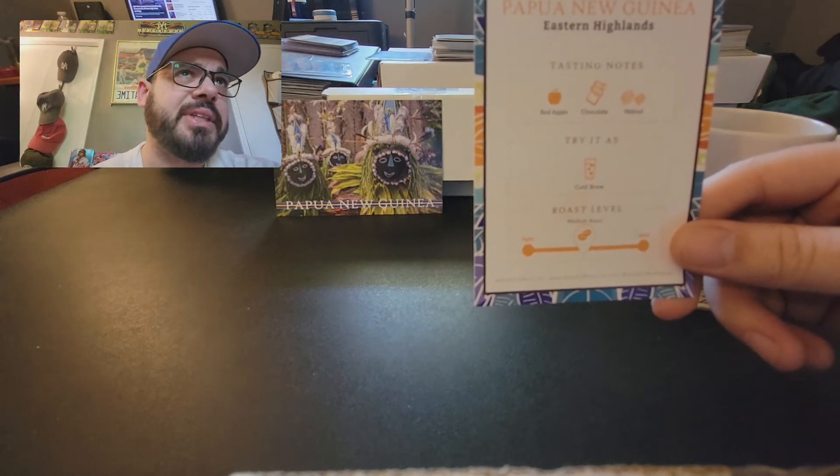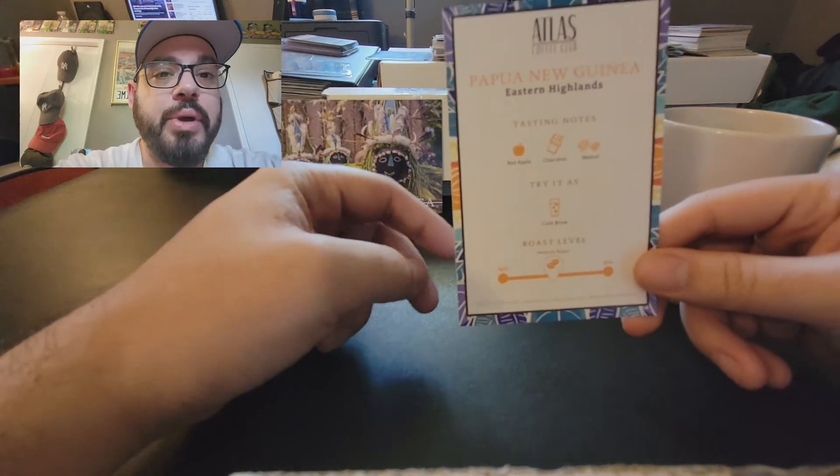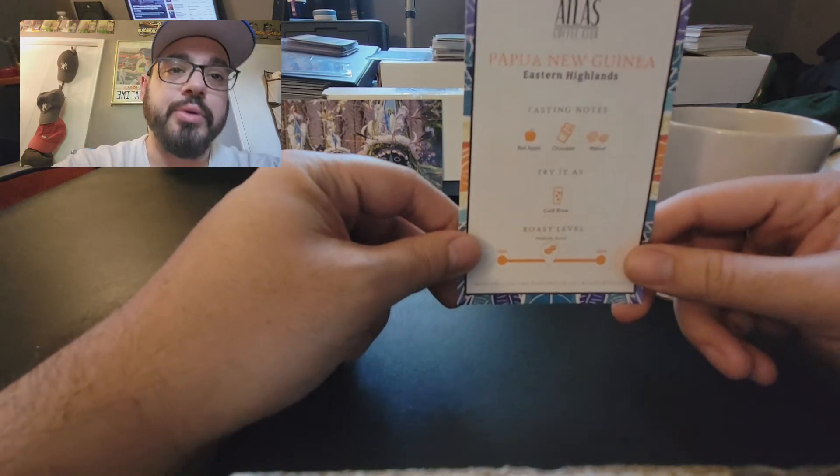If you want to try it as a cold brew, a quick way to do it is to grind about six cups — not too fine, not too coarse, somewhere in the middle. Put it in a French press, add cold water, let it sit in the fridge for 24 hours, and you have yourself cold brew ready to go.